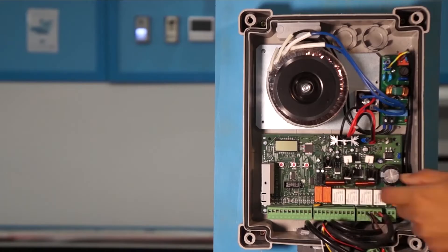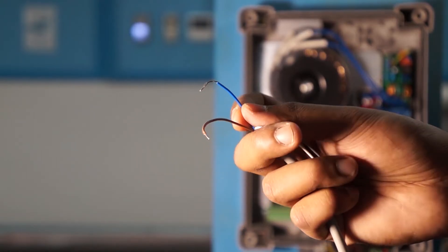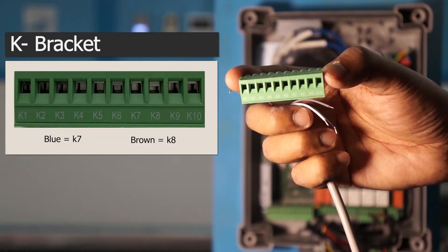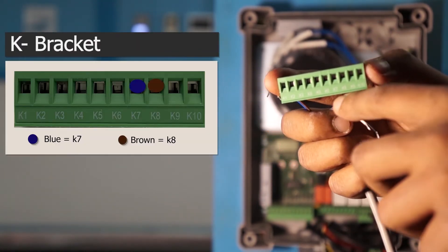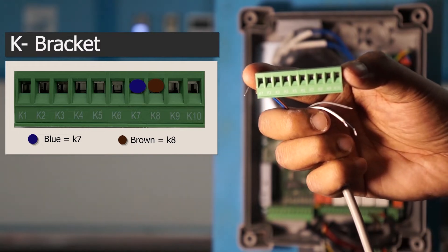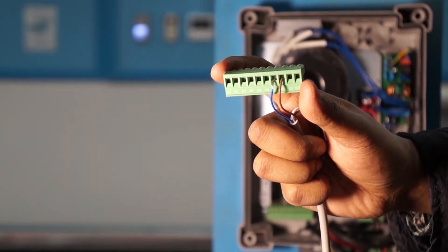We will first do the K-bracket. Carefully take it out and trim the wires for fitting them inside the bracket. In the K-bracket, the blue wire should fit inside K-7 and the brown one should be in K-8. Once done, it should look like this.